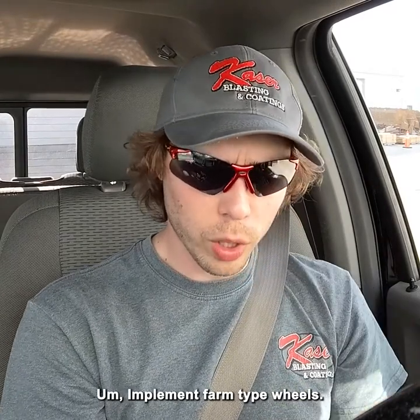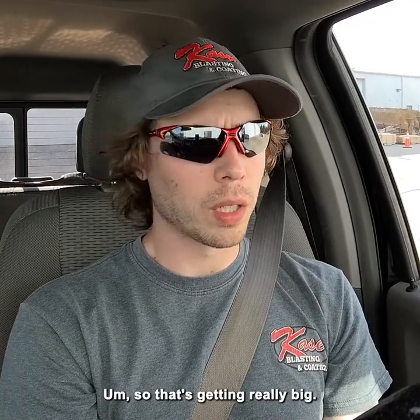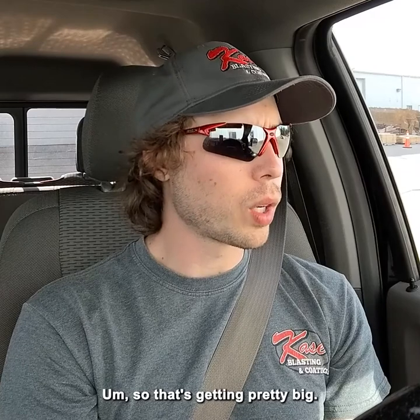Implement farm-type wheels are really, really big. We've done ones up to about 70 inches in diameter — so that's getting really big.